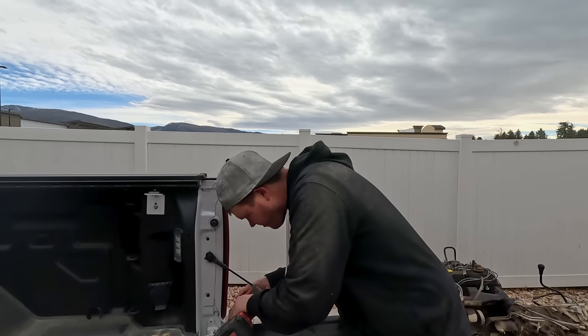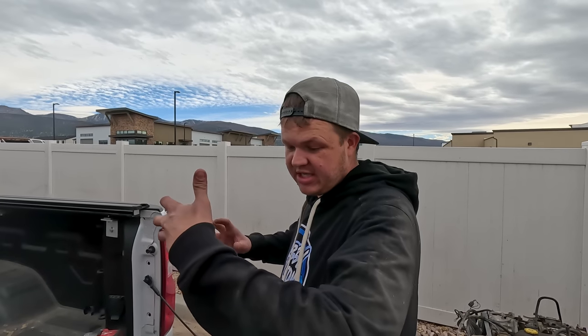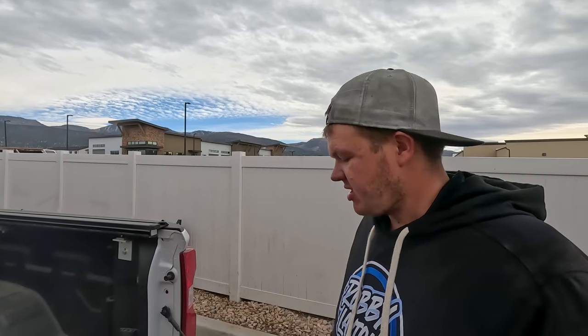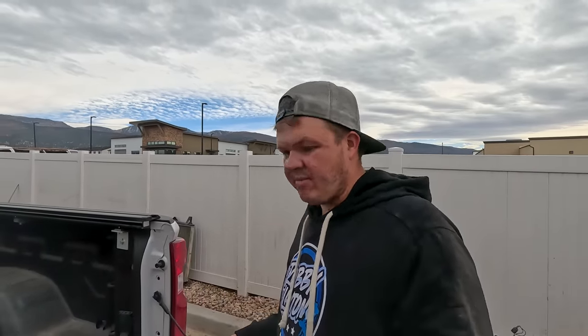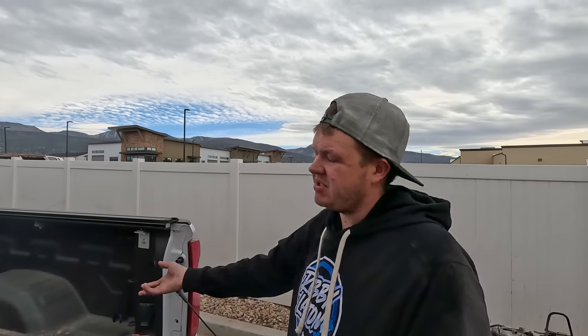Getting everything unbolted on the tailgate — these new tailgates have an electric motor in them that actually actuates them and brings them up and down. These aren't just clip-on, they're bolt-on. I've got the bolt out, going to undo the wiring, pull this tailgate off and put it on a stand. Then I'll get my lift king in here, take this bed off, and really be able to see the damage.